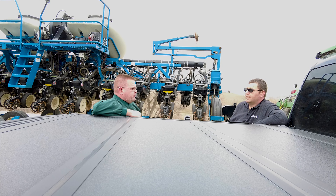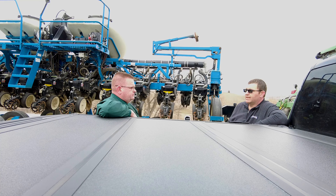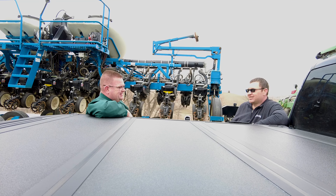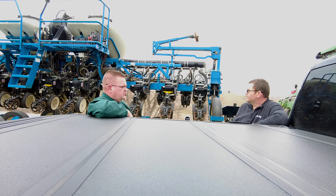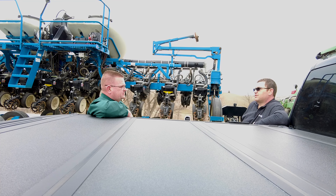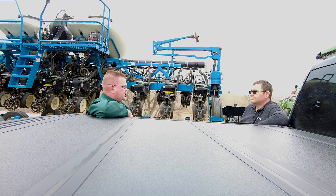Last year, just over the hill, they put in a test plot with this planter equipped with the SureSpeed system. They collected data on a large number of entries across many different seed sizes and shapes — rounds, flats, big, small, everything in between. Per Mike's request, Adam slowed the planter down for the plot, then made screaming-speed passes on both sides. The question: could Mike visually identify where the high-speed passes were just by looking at the stand?